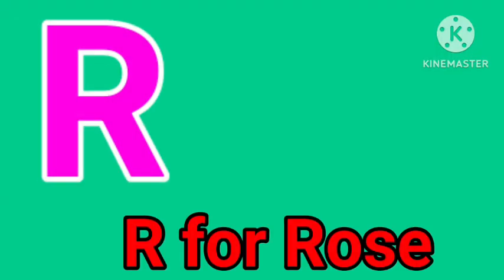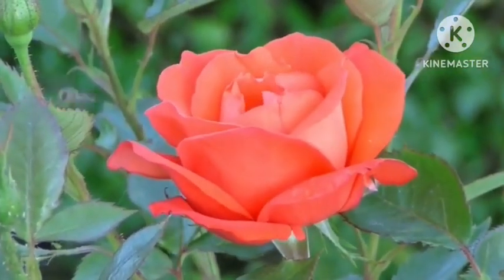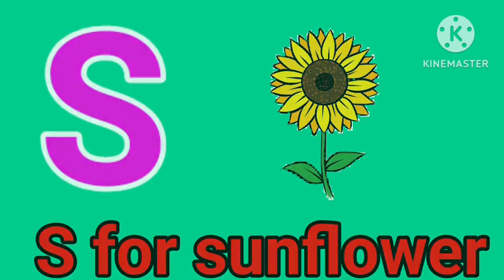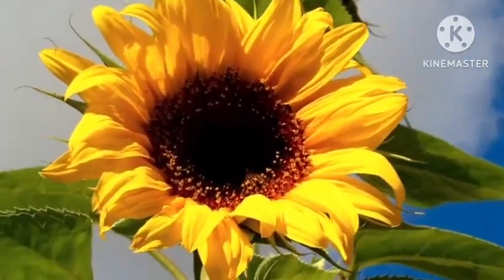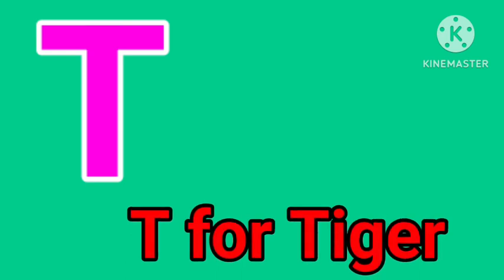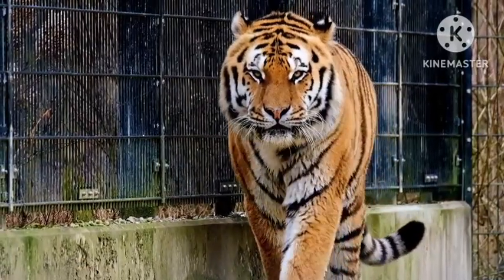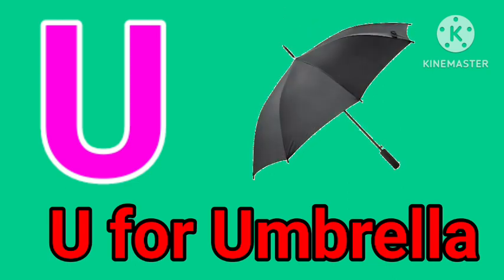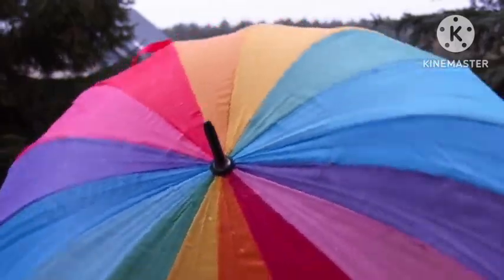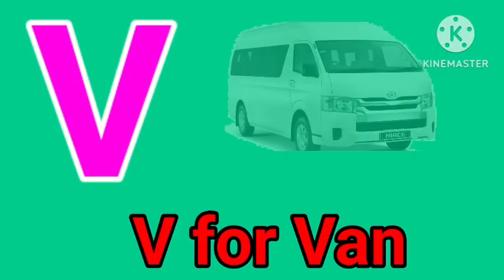R for rose. S for sunflower. T for tiger. U for umbrella.